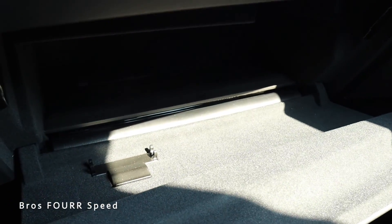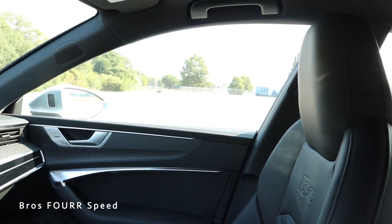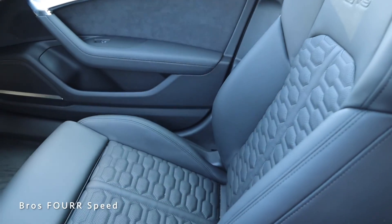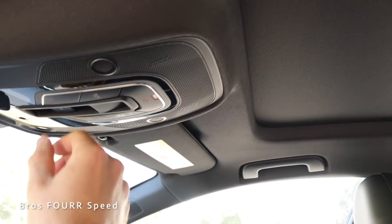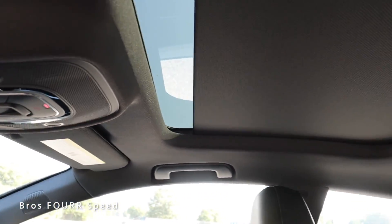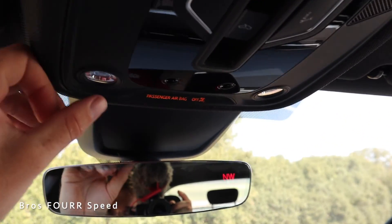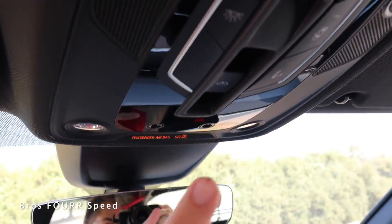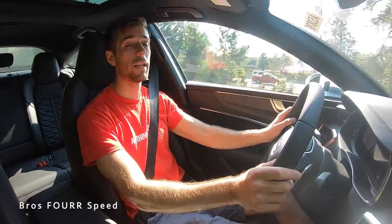On the passenger side is the glove box with plenty of room. The seats have a nice design, and this has a sunroof — the adjustment in the middle controls the sunshade as well as opening the sunroof fully. There are touch-sensitive dome lights on each side and a call button on the rear of the overhead console.